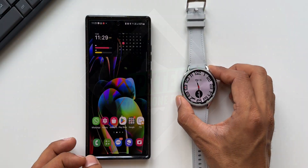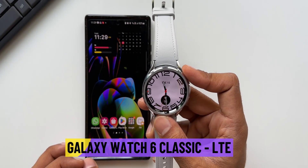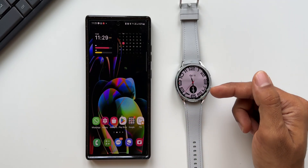What's up guys, welcome to Apex, thanks for tuning in. Here we have got the brand new Samsung Galaxy Watch 6 Classic LTE variant, and in this video you're going to see how to activate the LTE services on this watch.